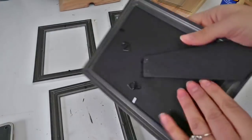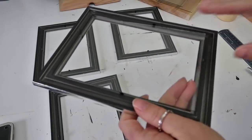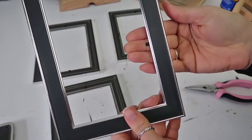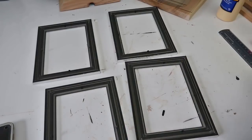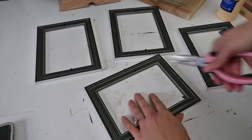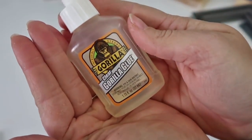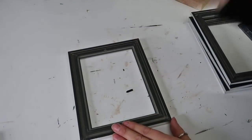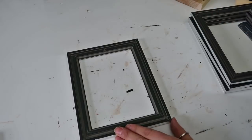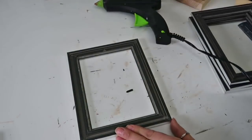Then I'm taking the frames and pulling the back piece out, and the glass, and I'm also removing these tabs because you will see them if they're folded down when the lantern is all put together, so you don't want that. You can use Gorilla Glue — I'm sure a high heat hot glue gun would work just fine to hold the glass in; I believe that's what I used last time and it has held up great. I set the glass back in lightly; I didn't want to push too hard because I didn't want the glue to gush out. I did that to all four frames.